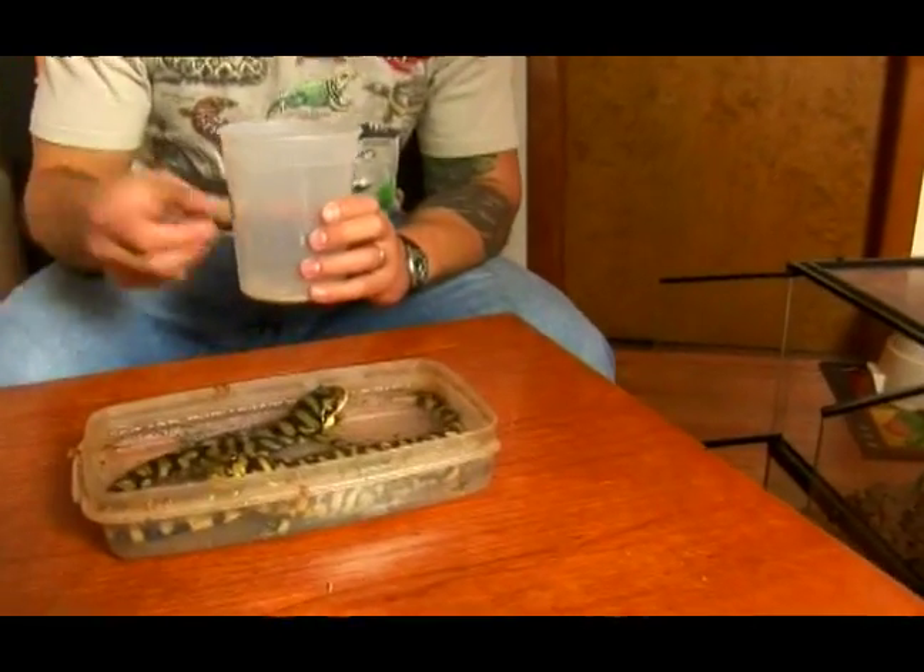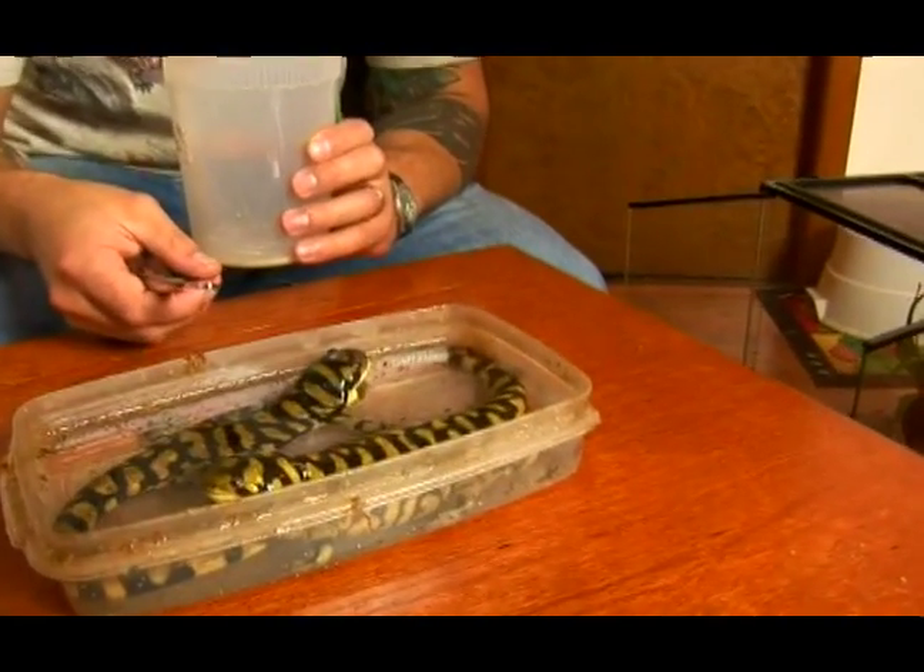If you feed pinky mice to your tiger salamander all the time, you're going to get a big fat obese tiger salamander, resulting in an unhealthy tiger salamander. I feed mine mostly cockroaches, crickets, and every now and then some mealworms. And if you need to fatten up your tiger salamander — if you purchase one that's very thin — then you can pump it up with some small pinky mice.